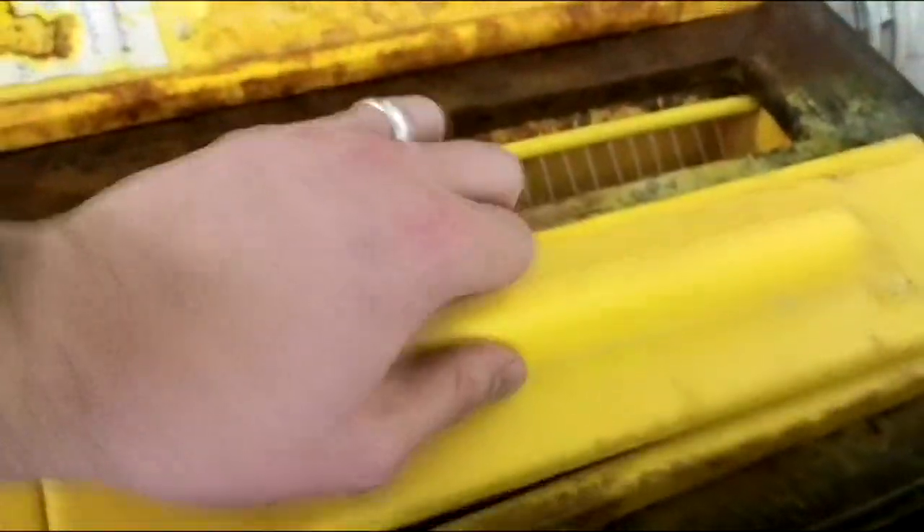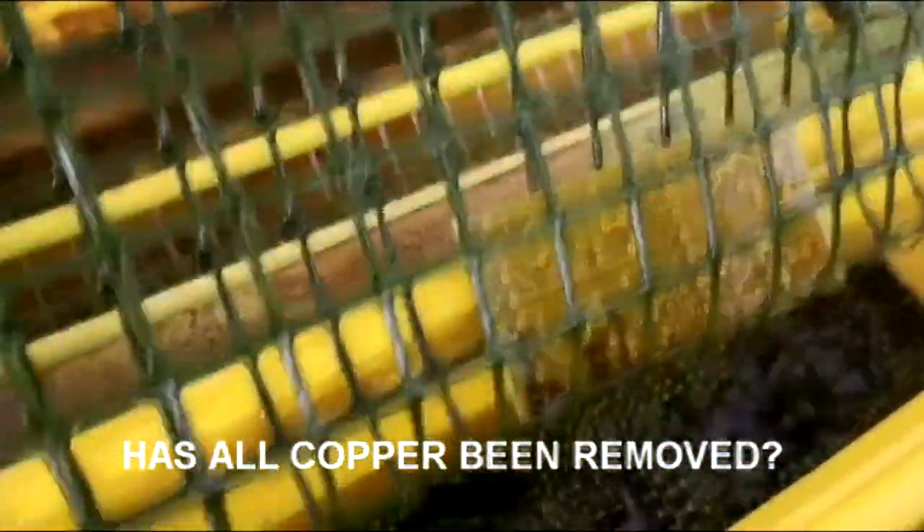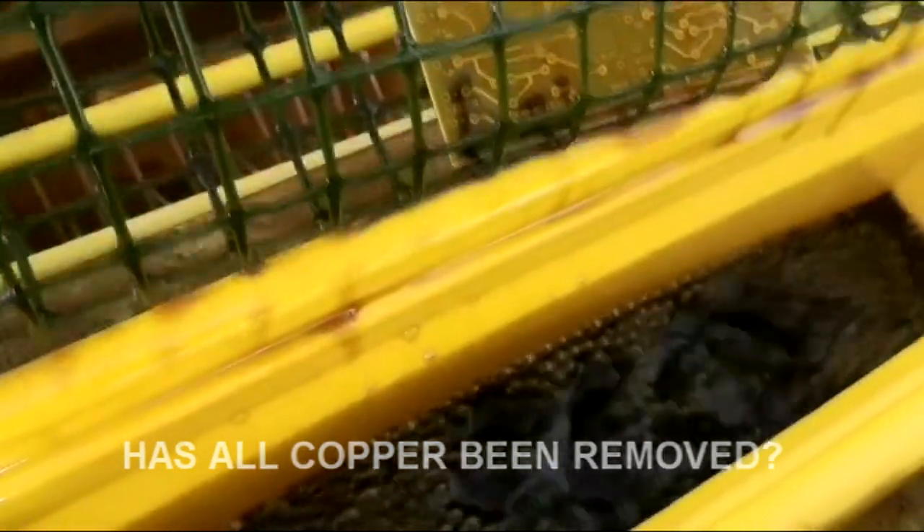The copper itself is being eaten away. We'll put it back in for another few more minutes and then I'll take it out and show you what happened. It's now been about eight minutes since they first went in. If we take them out and have a look, we'll see how they're getting on. You can see that most of the copper has now been etched away from around the tracks. There's just a very small amount of copper left to do on that bottom corner.